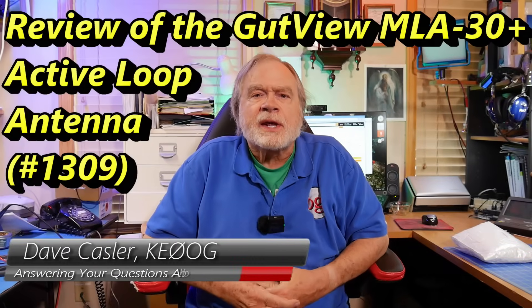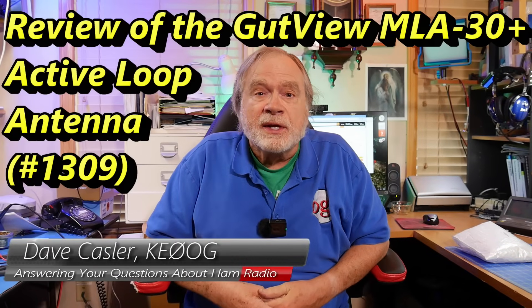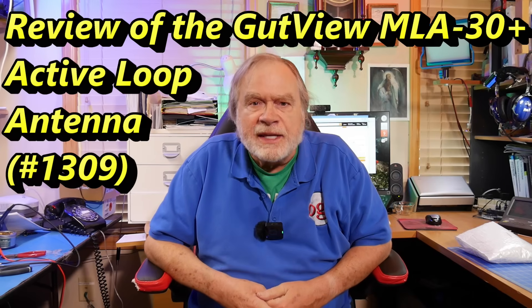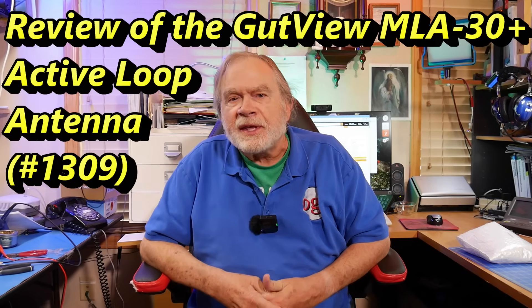Hello ham radio operators and electronics enthusiasts the world around. I'm Dave Kassler, amateur radio callsign KE0OG, and this is the Ask Dave channel. This time, instead of answering a specific question, we're going to review a small receive-only loop antenna that I found on Amazon.